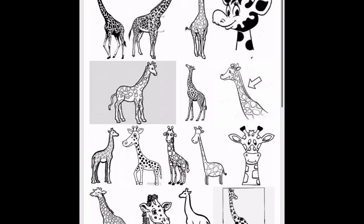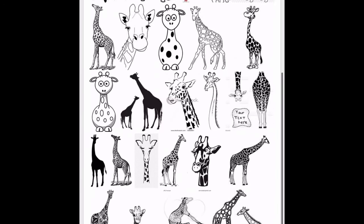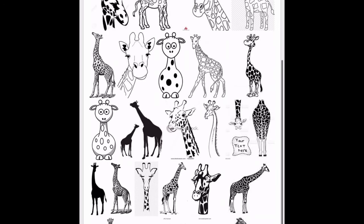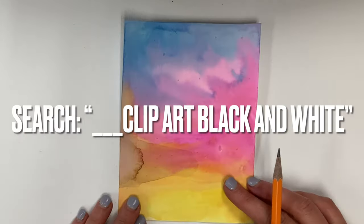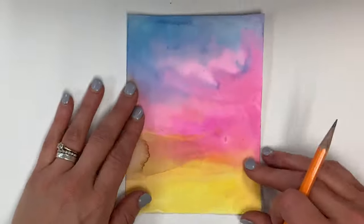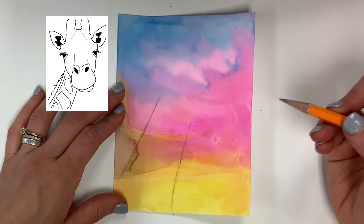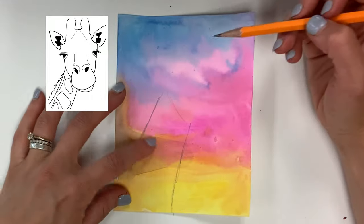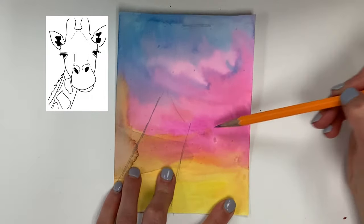Next it's time to select what animal you will be using for this animal Zentangle, and I'm going to do a giraffe. What you see me doing now is Google image searching giraffe clipart black and white. If you're an expert at drawing animals, you may not need a reference image, but I always like to have something to look at, and Googling clipart black and white simplifies the image so I can just focus on the shapes and lines.